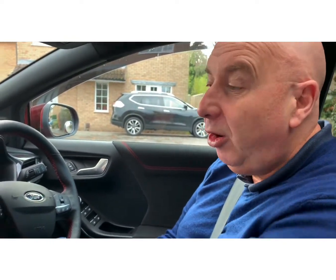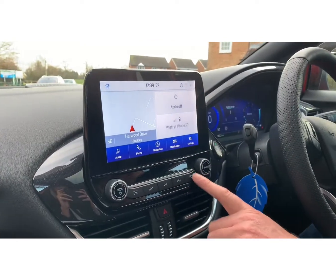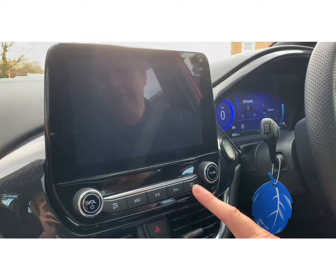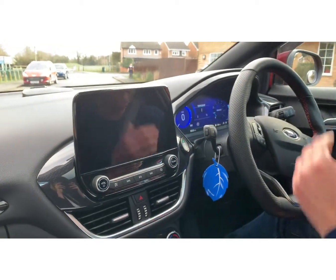Also, the examiner might not want the display on the radio showing. To get rid of that, press that button which puts the time up, then press it again to switch the display off entirely — because it might be classed as a distraction to you.